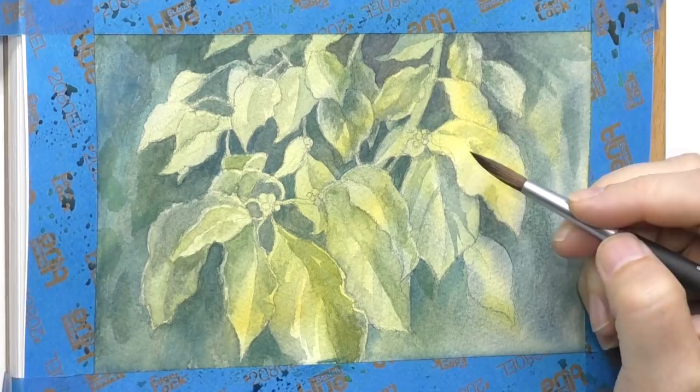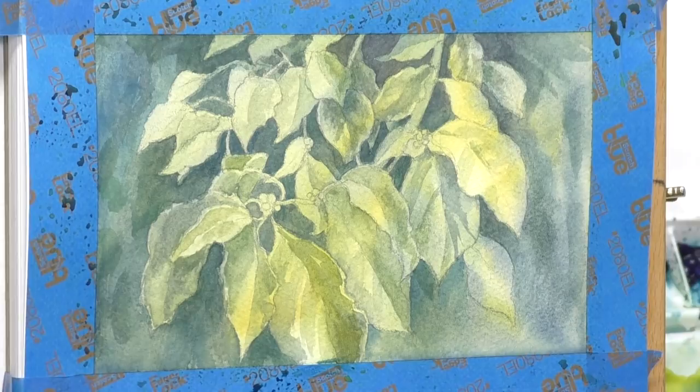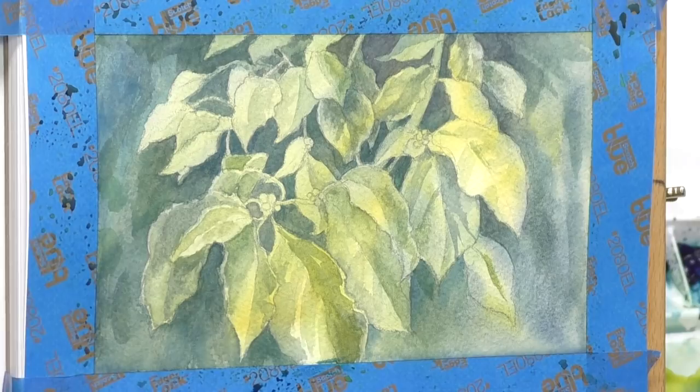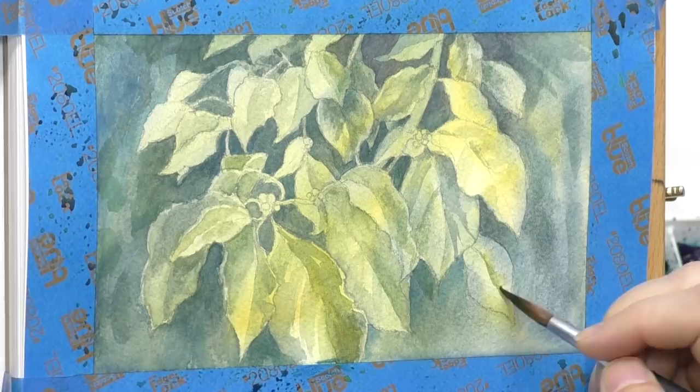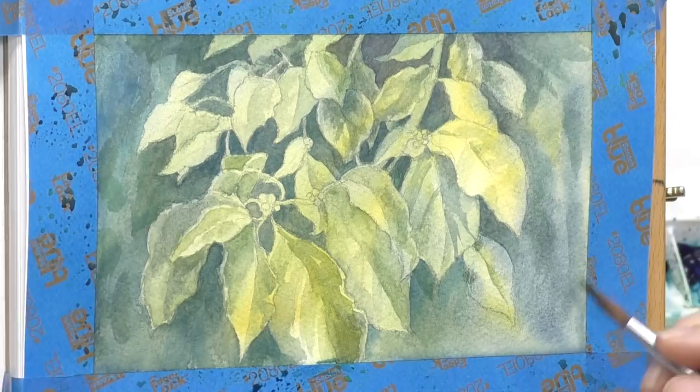One thing you've got to understand about paintings like this: you've got to get your values right before you do anything else. If you start texturing and detailing these leaves and your values are not right, the whole thing is going to fail. If you get all the values right and a limited amount of texture on your leaves, it's going to look a whole lot better. Texture does not make a painting, detail does not make a painting — values make a painting. I cannot overstress that. In these studies I won't be overly focused on detail, just suggesting it.